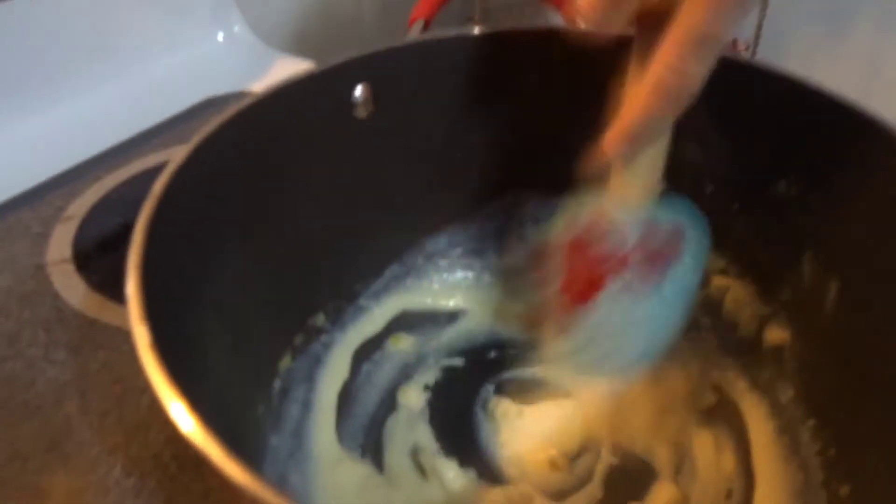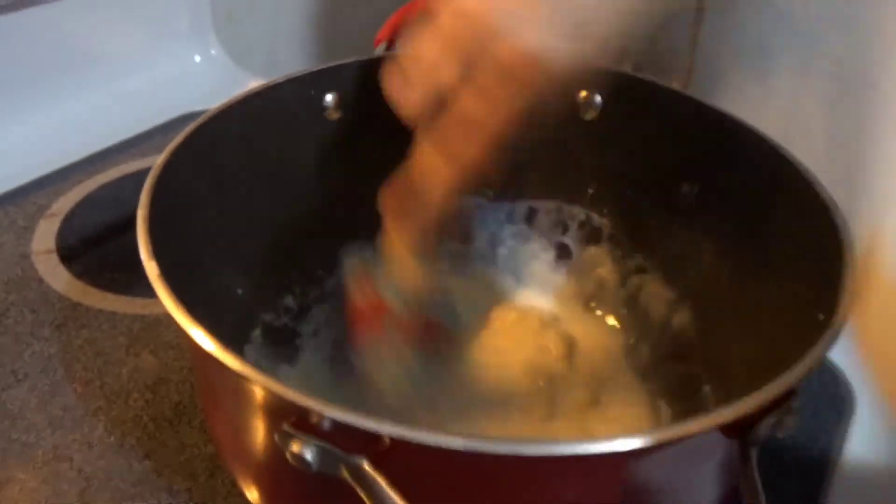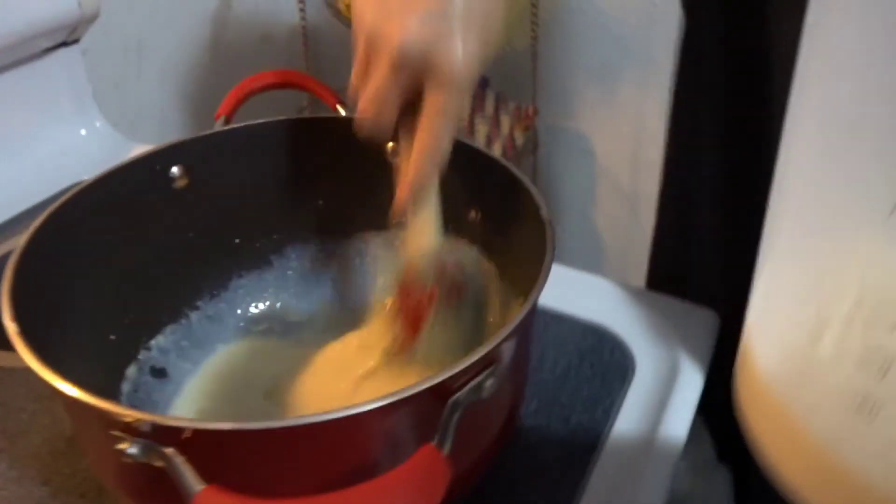You just want to keep on stirring it until smooth and then add more milk. You want two cups of milk.